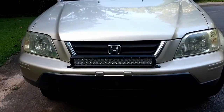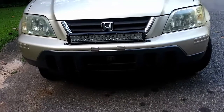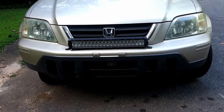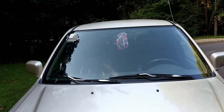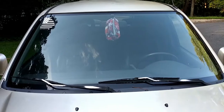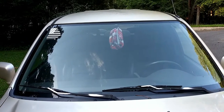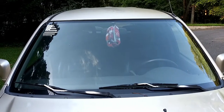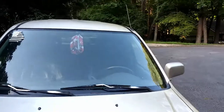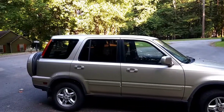Up front we got a light bar right here — does wonders at night, even though it's illegal. But don't worry, I don't shine it at night when other people are driving. You see the windshield, it's not very tinted, but you see my American flag bandana right there, and then you see that Georgia decal. Get a nice passenger side view.